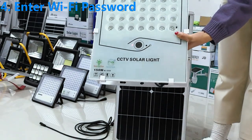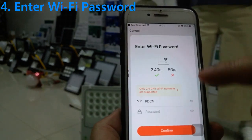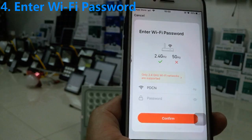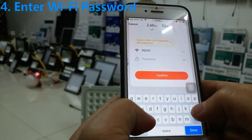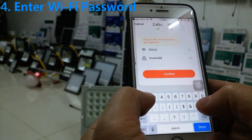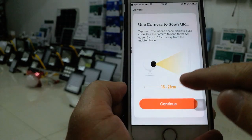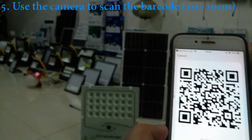Please confirm your phone is connected to Wi-Fi. Here you can see the Wi-Fi name — this is the name of our Wi-Fi network. We enter the password 'love solar' and then confirm and continue.